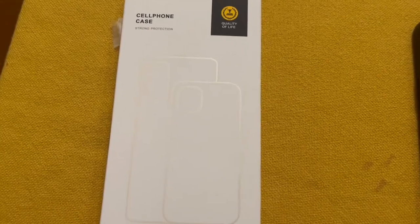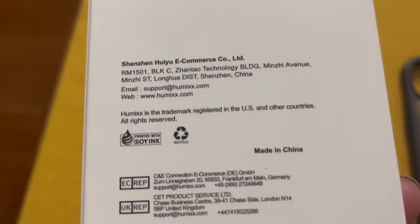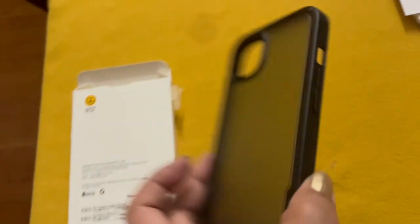And the last item: the cellphone case. Without further ado, let's proceed. It's just a simple iPhone 13 black case — quality for quality of life. This is what it looks like: very simple, classic.